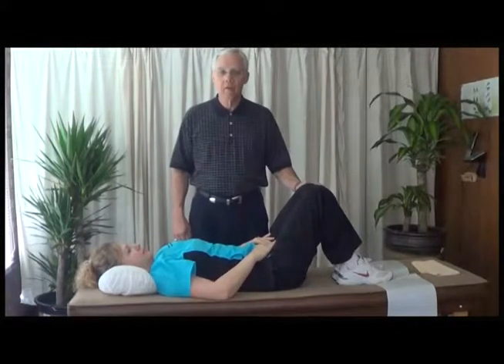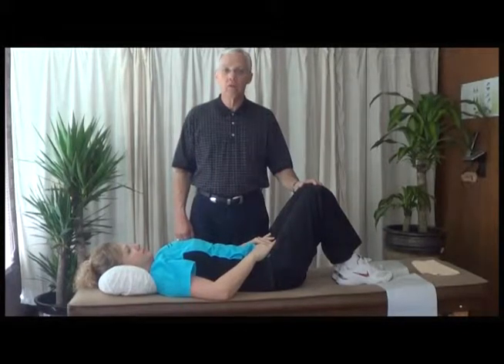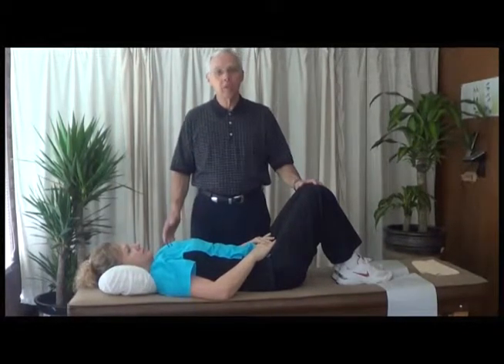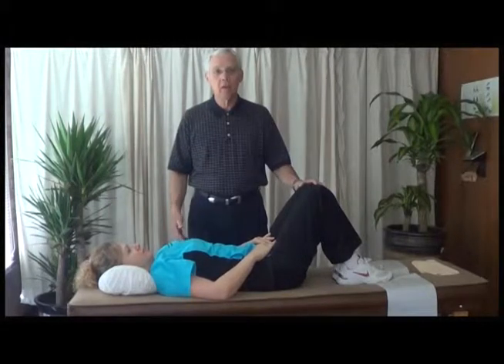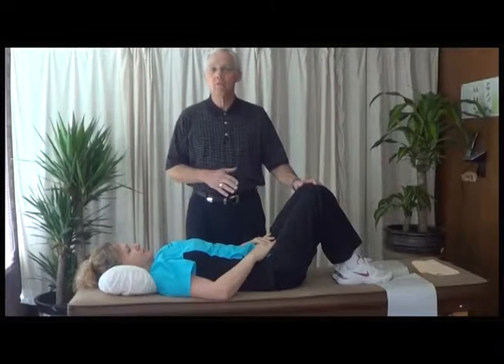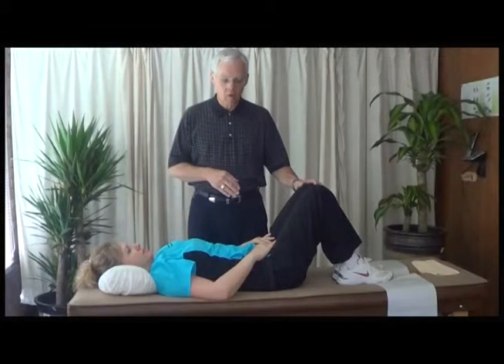Now we're going to demonstrate our low back exercises. Again, very simple, quick, easy to do, require no equipment. If you can, get a video DVD of yoga and follow that. But short of that, these are some nice, quick, easy to do exercises that you can do every day in your own home.